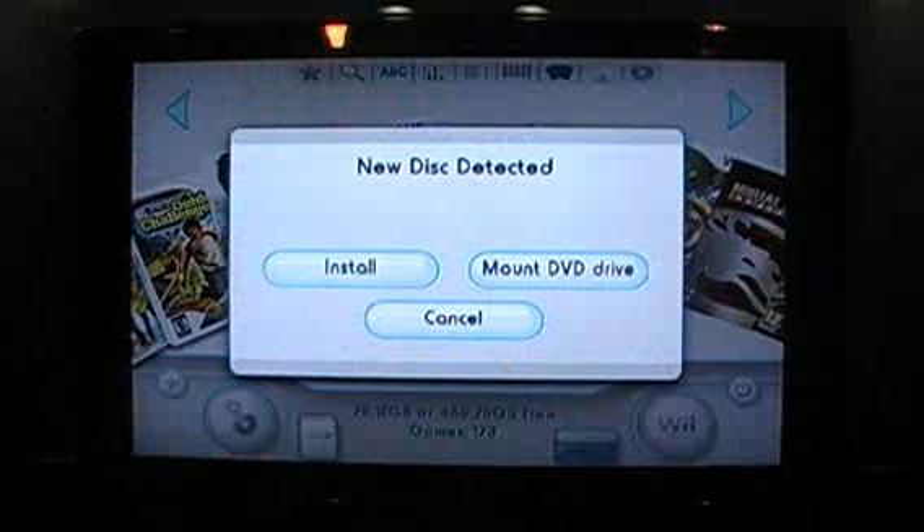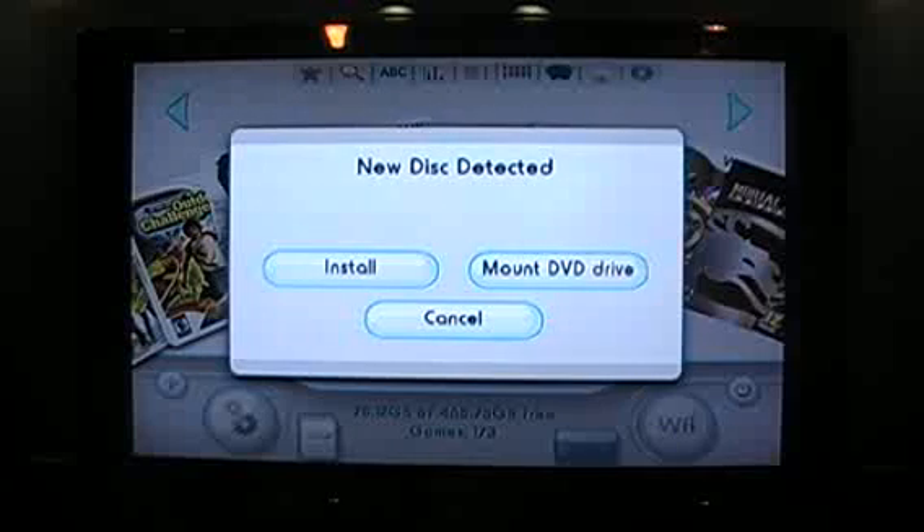As soon as it goes into your Wii console it's going to recognize there's a new disk. It's going to ask you: new disk detected — install, mount, DVD drive, or cancel.